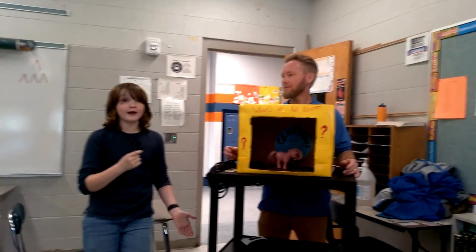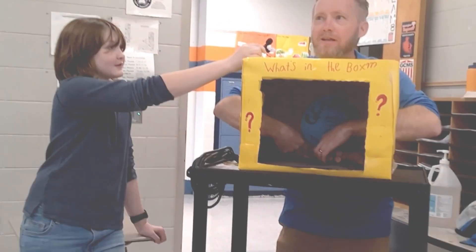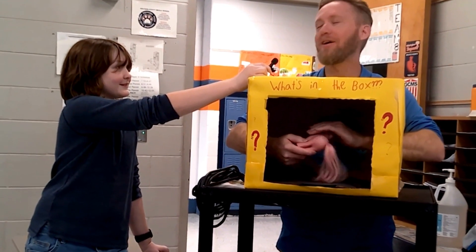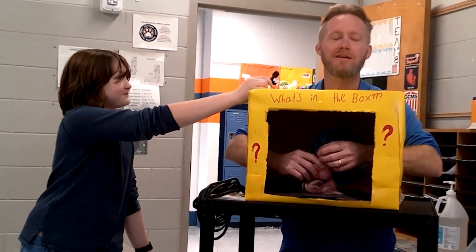We're back for round two and he's going to guess what this one is. Let's hope he can figure it out. He feels inside — 'Oh, I think I know what this is!' He makes his guess: 'My Little Pony!'